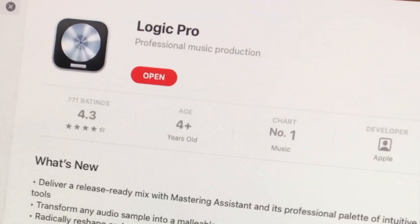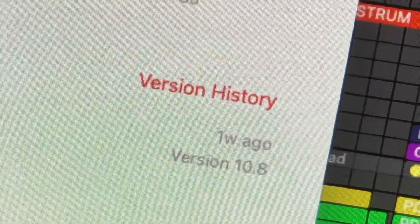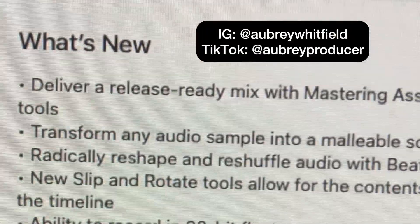Go and get the latest version of Logic Pro to get the Mastering Assistant and more — version 10.8. Let me know what you think in the comments.